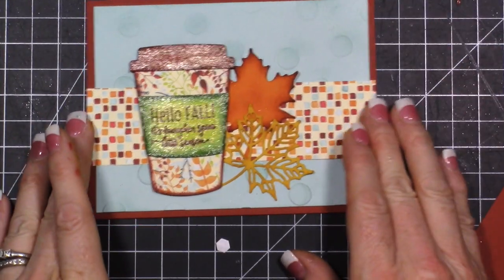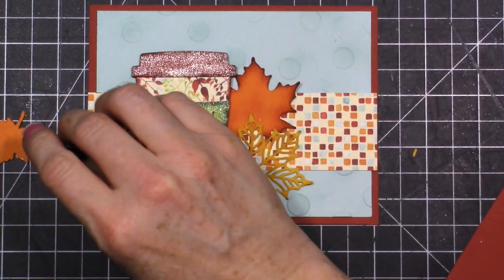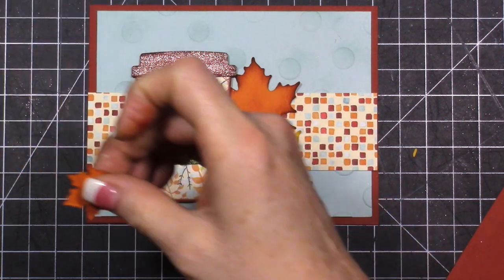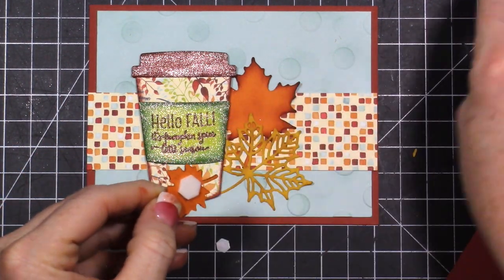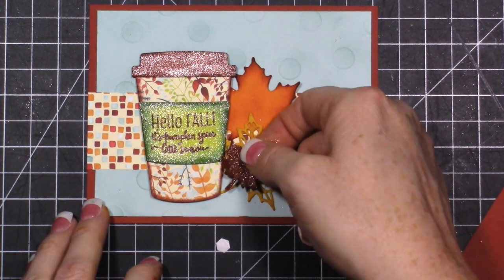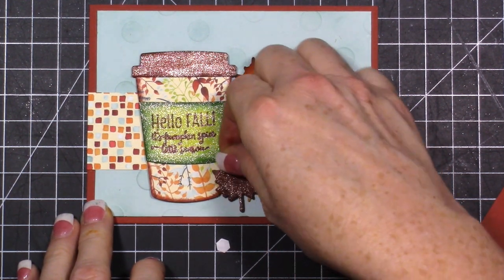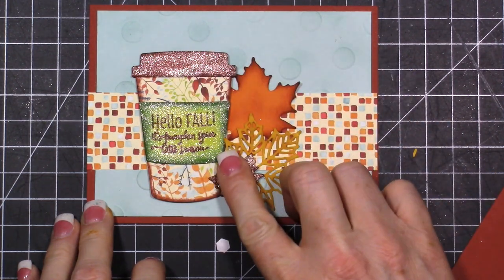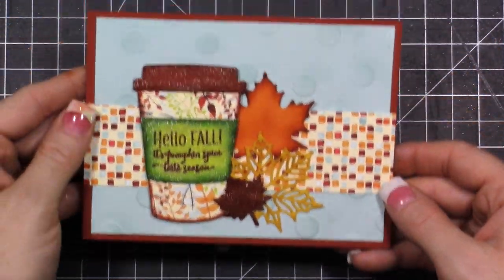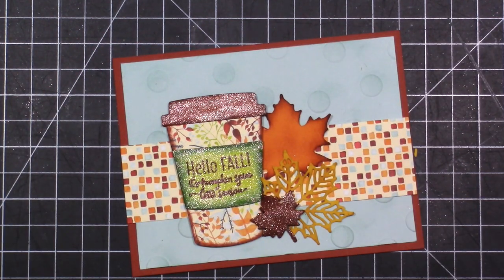Now let's take some foam dimensionals and pop this piece, positioning it right over our leaves. That leaf that I gave a little extra color to - I'm going to add a dimensional to it and layer it over here for a little bit of Cajun Craze coloring. You can layer anywhere you want. I like it right there. It's still a little wet because it's freshly inked and I love the way it looks.